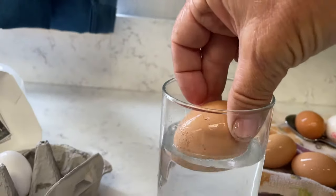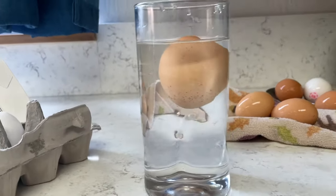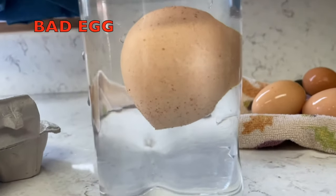I hope you enjoyed this experiment. If you did, remember to click thumbs up and to subscribe, and thanks for watching. Oh — another bad egg!